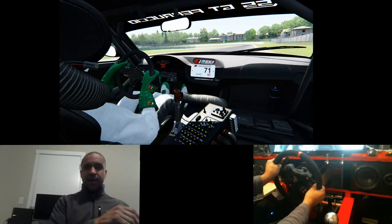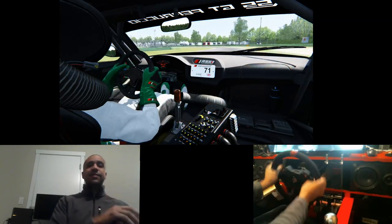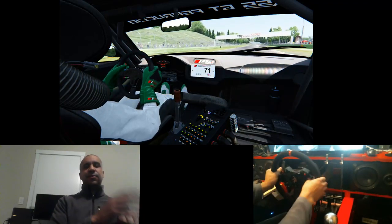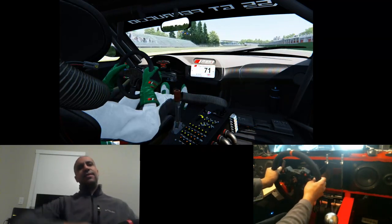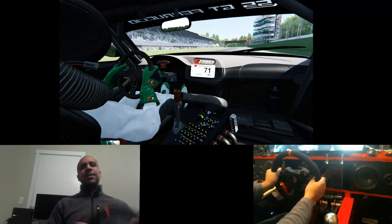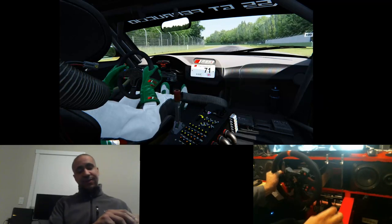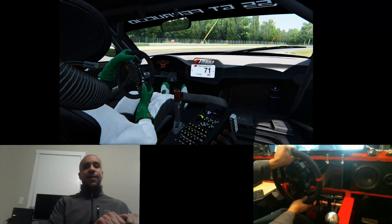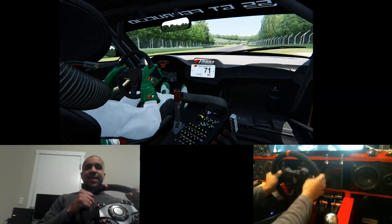I've caught more spins in the two weeks since I got direct drive than I did in the previous several months or maybe a year without it. It's just incredible. As soon as the car's upset, you feel it, you catch it. The reaction time is so quick. Your input and its output are so fast that it all translates so well. You can catch slides. It's just amazing. So my experience with Assetto Corsa has been all positive. Can't say enough good things about the AccuForce — direct drive absolutely rocks in Assetto Corsa.